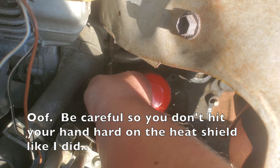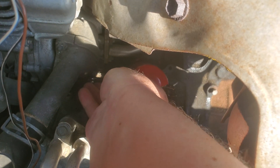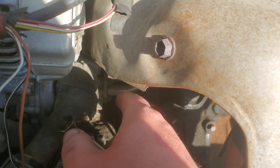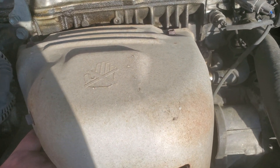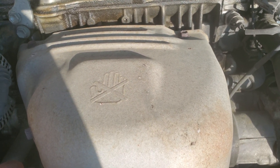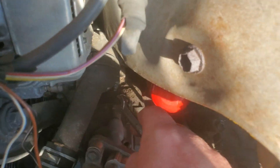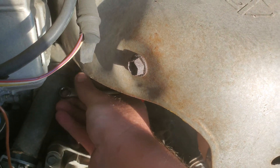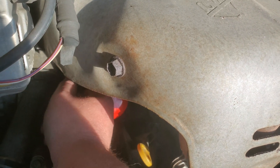Got in with that 10 millimeter socket and it's loose. Another reason you want to work on a cold engine is because I ended up hitting my hand on this plate here. As you can see, there's a guard there with the hand and the X on it, meaning don't touch it — especially when it's hot. If this was hot, I would have gotten burned pretty badly. That's 600 degrees or more of exhaust that heats up that plate and the exhaust manifold.